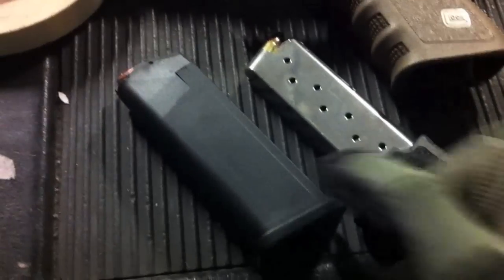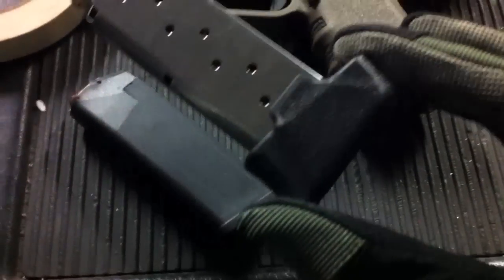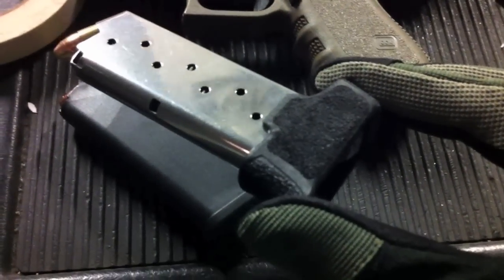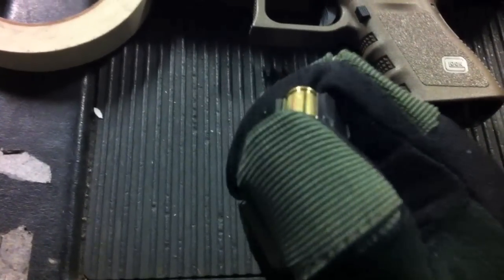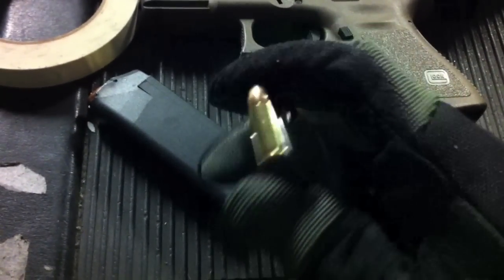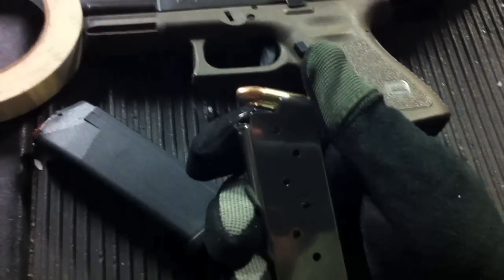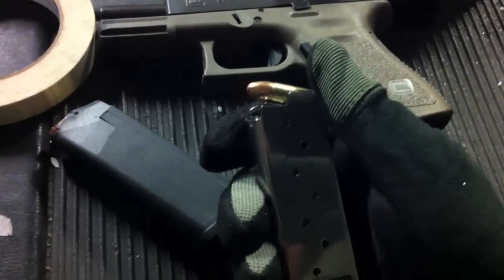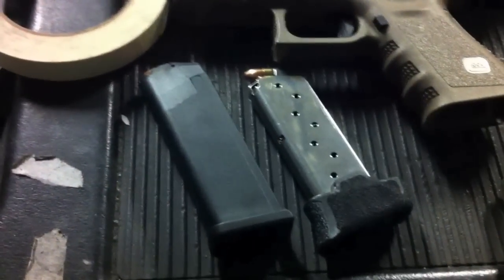Another thing to note between these two pistols is the magazines. The Glock uses a polymer magazine. The Sig uses a steel body with polymer on the bottom, and that polymer base extends your grip when the magazine is in the pistol. The Glock's magazines seem to take rounds a lot easier — it's much easier to load than the Sig. The Sig's metal magazine can chew up your fingers when loading by hand, so you'd want gloves or a speed loader like a Lula. Just another small difference — the magazine type.